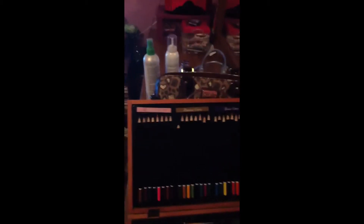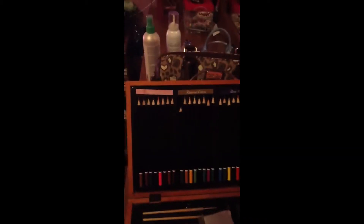I don't know if you guys can see it. It has the pastel colors, the natural colors, and the basic colors.